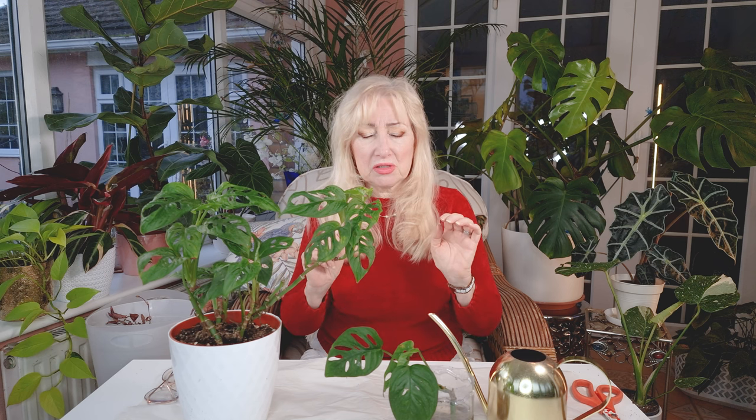Hello, I'm Shirley. Welcome to my channel. Today I thought I would do some propagating, so I hope you'll join me.